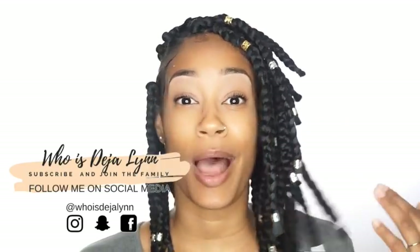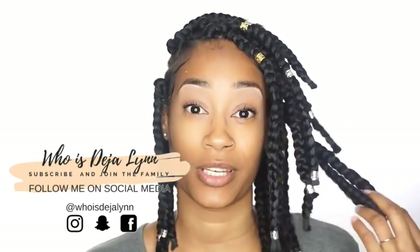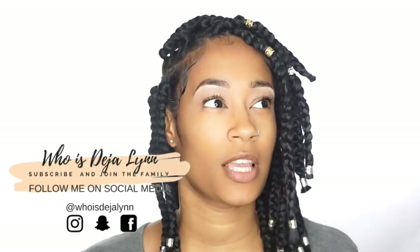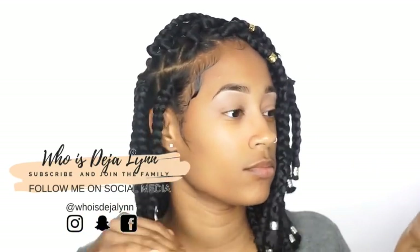In today's video, I'm going to show you how I got these braids. I'm actually calling these the Egyptian box braids because that's what they remind me of — they remind me of like this Egyptian theme, you know.